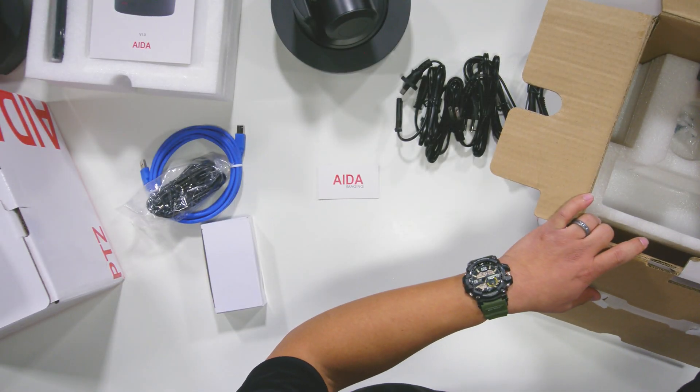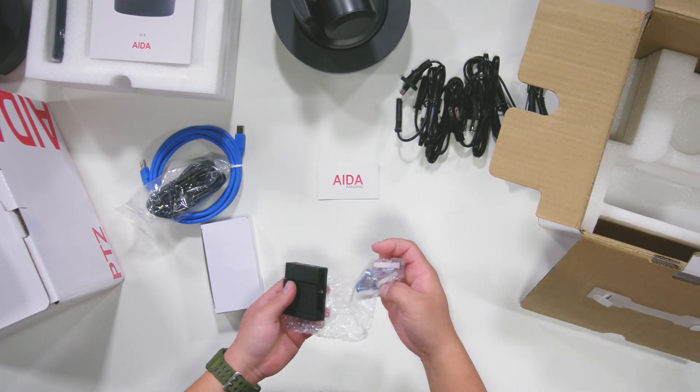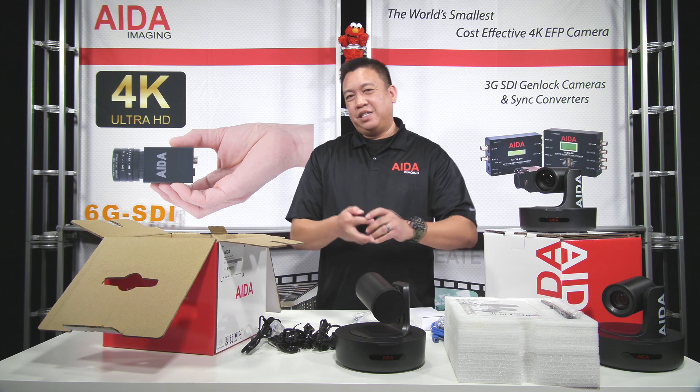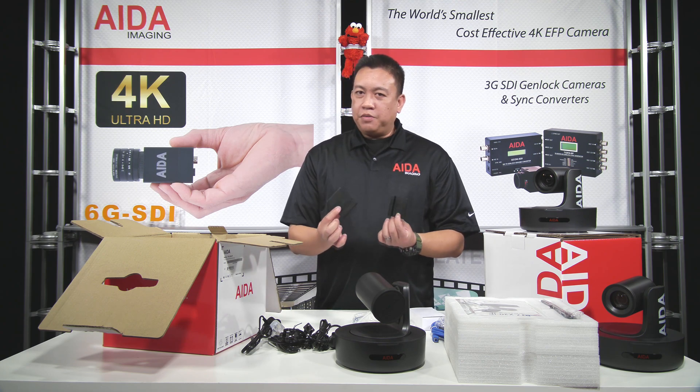And last but not least, the ceiling mount — that includes the hardware. What's great about this ceiling mount is it comes in two pieces and it's so easy to install on camera and on the ceiling with two different types of brackets.